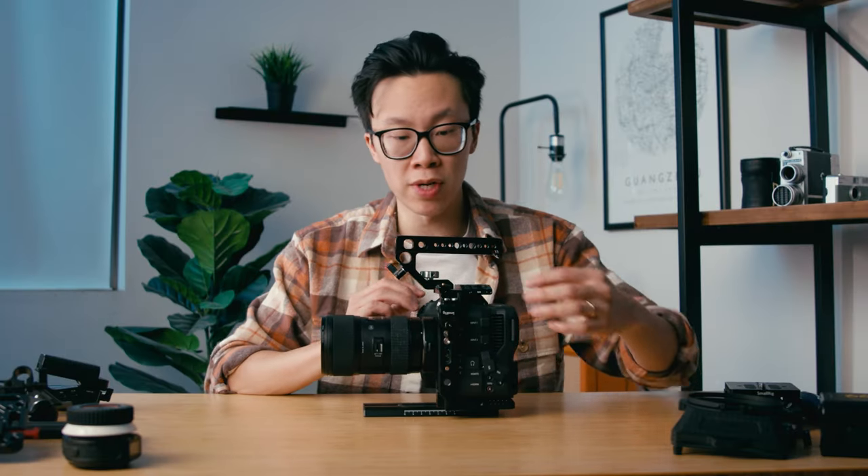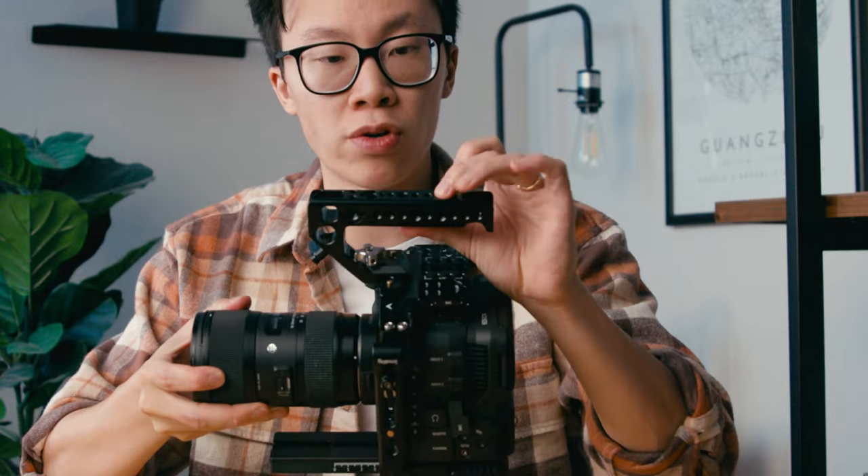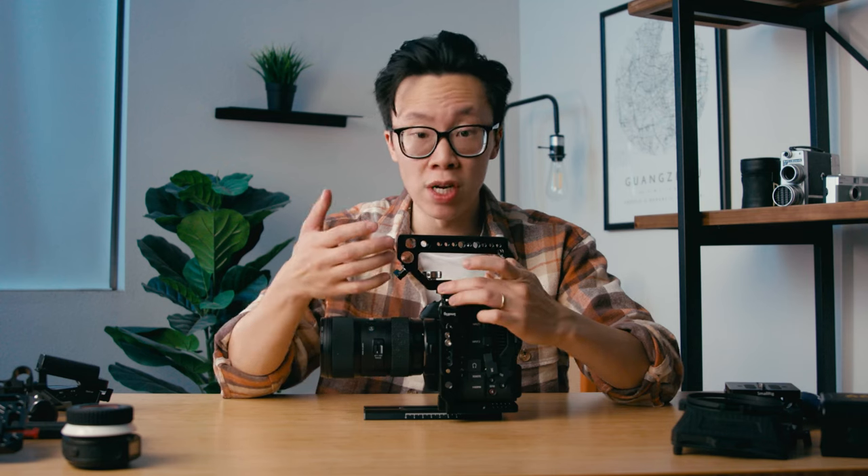The cage itself is really simple to install yourself. It comes disassembled and it only takes about a couple of screws on the top and on the bottom to put it all together. It comes with this top handle, which is really nice because you have a lot of mounting points on the top — you have a lot of quarter inch, three eighths, RE Rosette mounts, and also a 15 millimeter rod mount on the front. What's also great about this handle is that it is a NATO clamp, so you can easily attach and detach it whenever you need to.